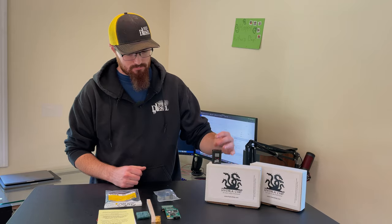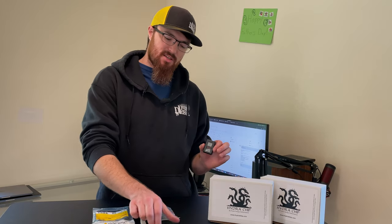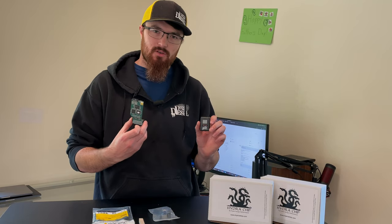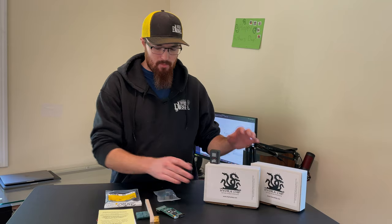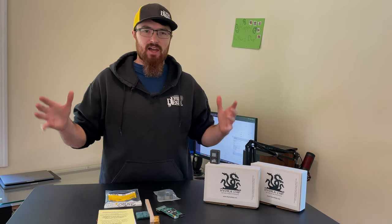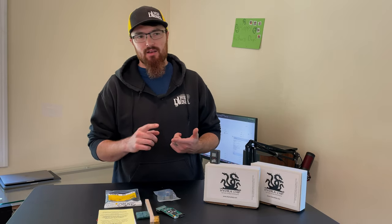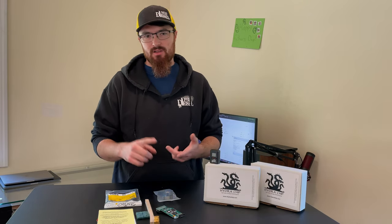Hey guys, today we're going to talk about why the PHP Hydra is the best chip for your 7.3 Power Stroke. What I want to do is cover what's in the box and what's the reason you would want a TS chip. But before that, I want to talk about the different types of tuners for a 7.3. You've got two different types: chips and programmers.